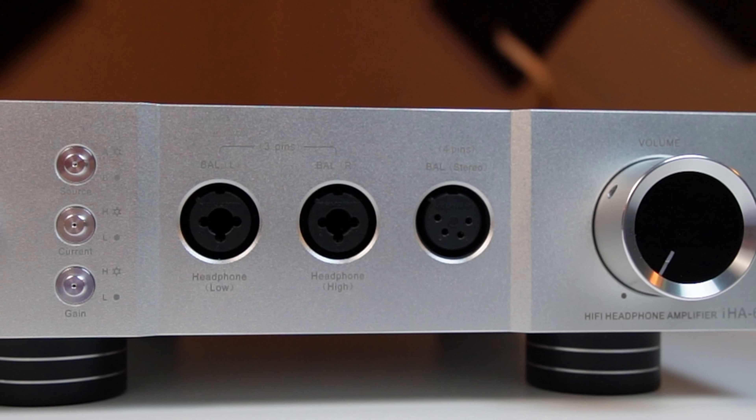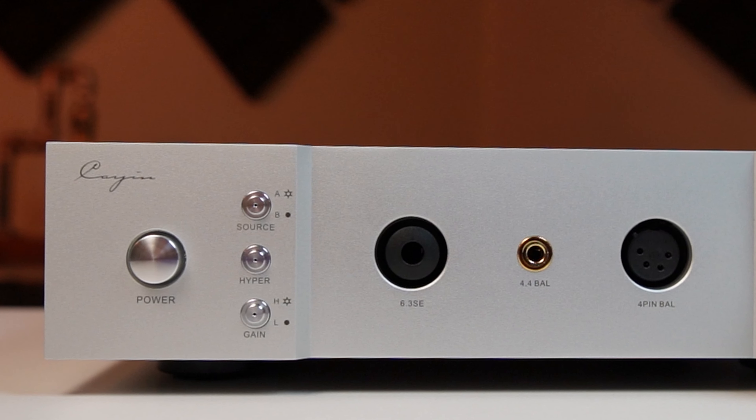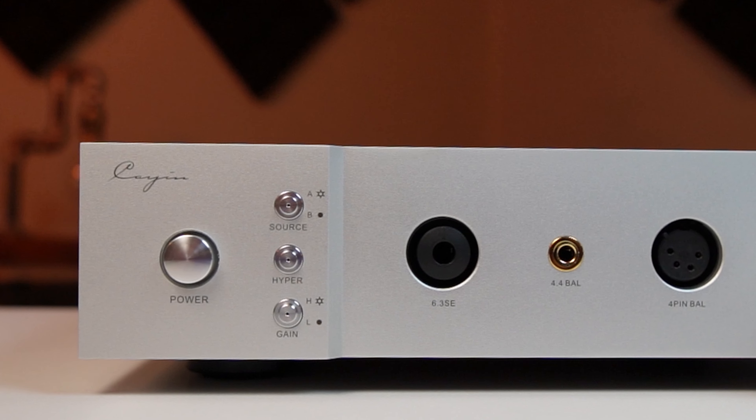The next button down is very different from the middle button of the IHA-6. On the IHA-6 this was a low or high current button, but on the IHA-8 it introduces us to the hyper button — it's either on or off. The big difference here is this is not just a current mode; it simply unlocks the full power of the amp when engaged. Think of it as Tony Stark getting into his Iron Man suit. Without it, he's just a smart ass. With it, he's still a smart ass, but he kicks ass — as does the hyper mode on this amp.